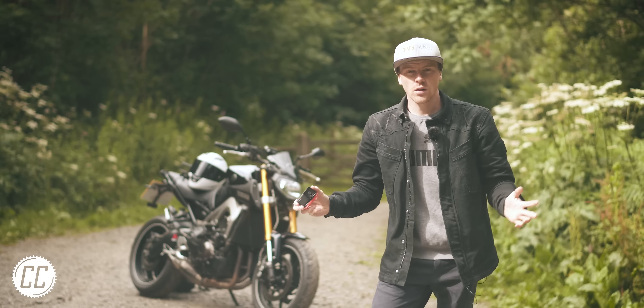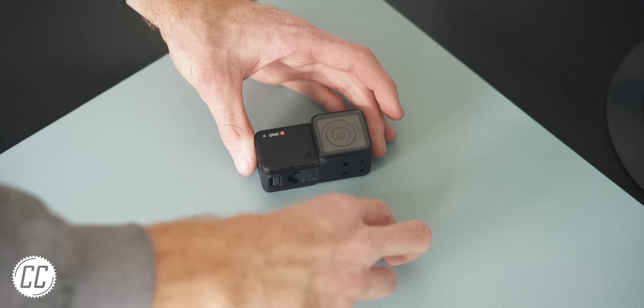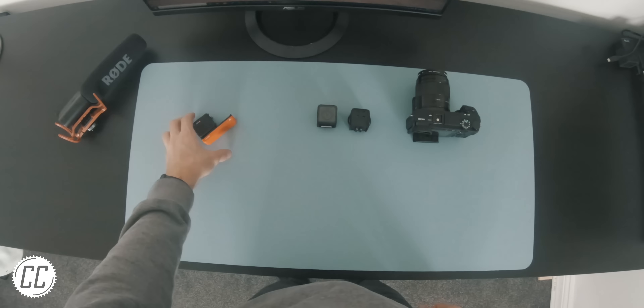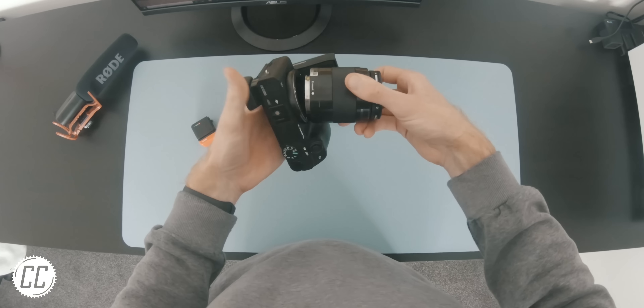But what if I told you that it could be better? Remember that modularity concept of the Insta360? Well, that means that if a better lens came along, we could just snap it on.